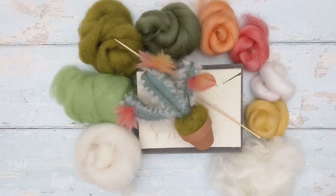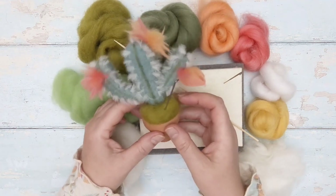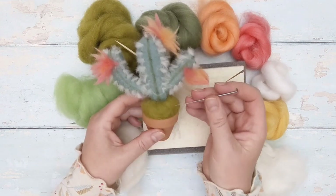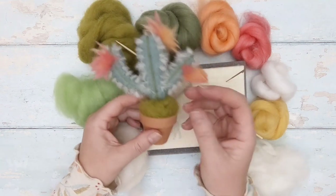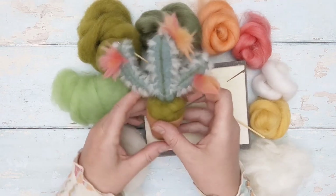Hi and welcome to Lincoln Chiffon Crafts needle felting tutorials. Today I am going to teach you how to make this really cute little cactus felting needle holder — or you can use it as a pin cushion — perfect for sitting in your felting needles whilst you're working.